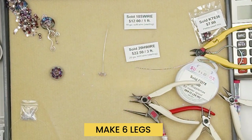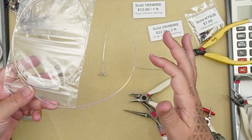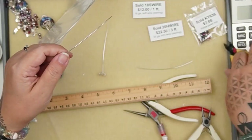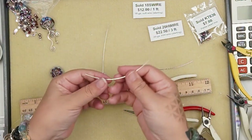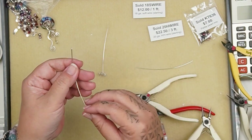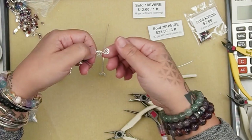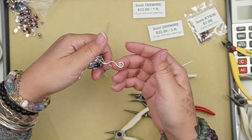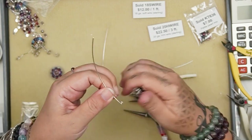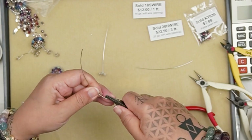To make the legs, get your 18 gauge soft wire — anywhere from about two to four inches depending on how long you want the leg. I'm going to do about four inches. Make sure at least one end is flush cut, then we're going to turn a spiral working from the bottom up towards the top of the leg. Grab a round nose plier, grab the very tip of your wire, and roll your wrist forward to get a little curve, then turn a spiral.